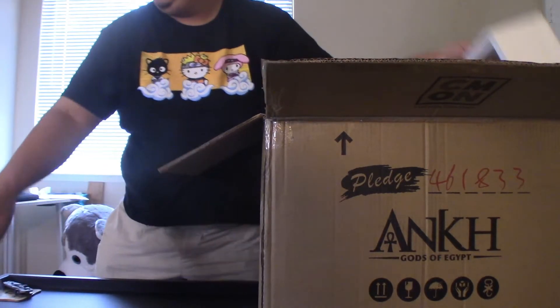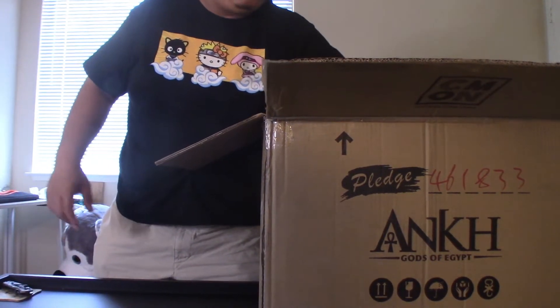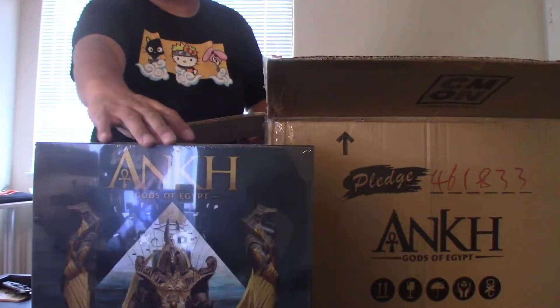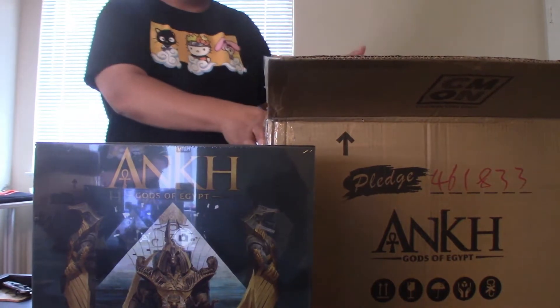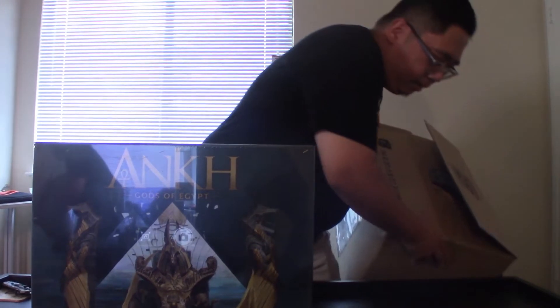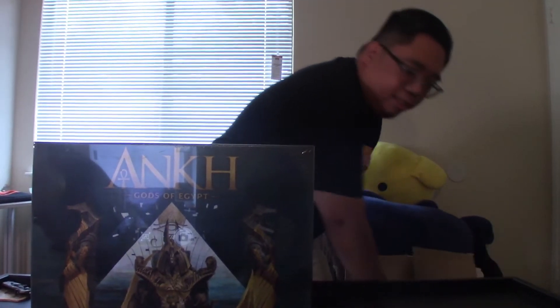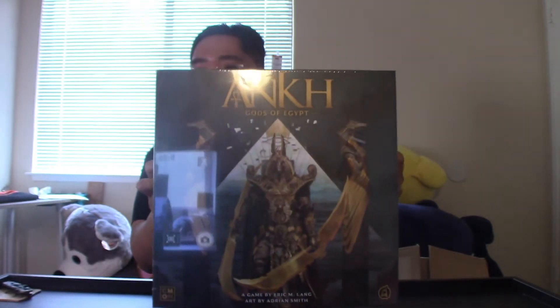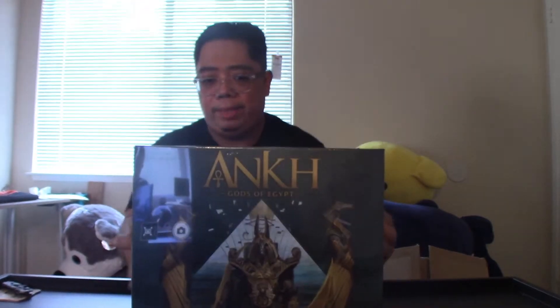White foam — here's the base game. Look at that art! Trying to get some light here, but I know it's a little dark. Here is the game, the main game. It's ancient, mythological — and this time it's Egypt. So you're playing with Osiris, Ra, Anubis...